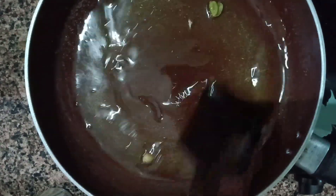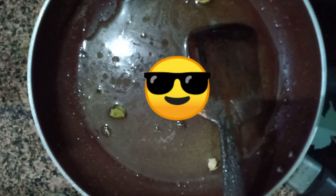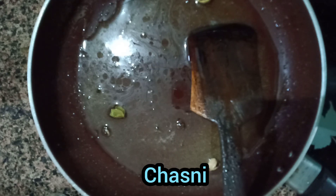Lastly you have to add the toast to it. Add the toast and soak them completely in the mixture or chashni for about 2 minutes. This syrup would be enough for about 4-5 toasts.